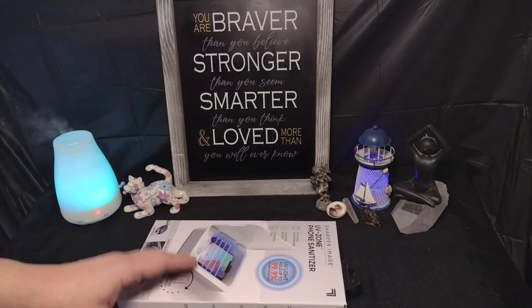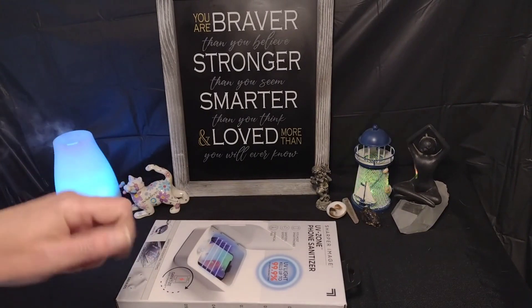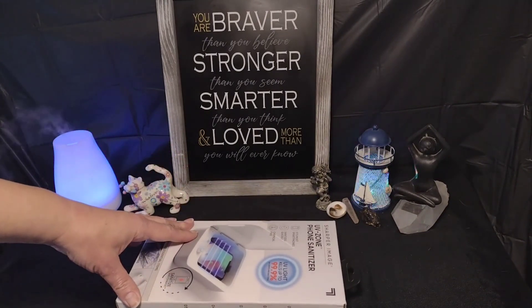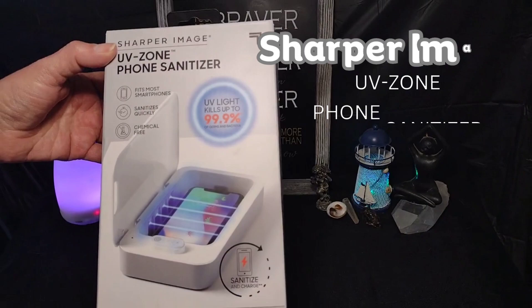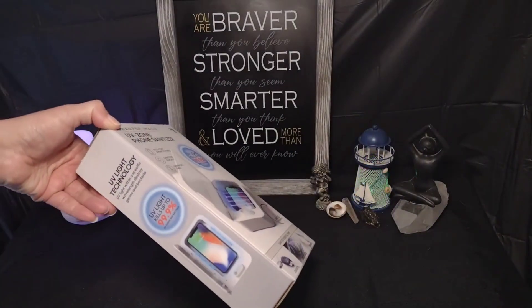Hey everybody, welcome back to my channel. If you're new here, I'd appreciate it if you hit that subscribe button. I try to put a new video out every week, and today we're looking at the Sharper Image phone sanitizer. Wait until you see how much I paid for this — stay tuned to find out.